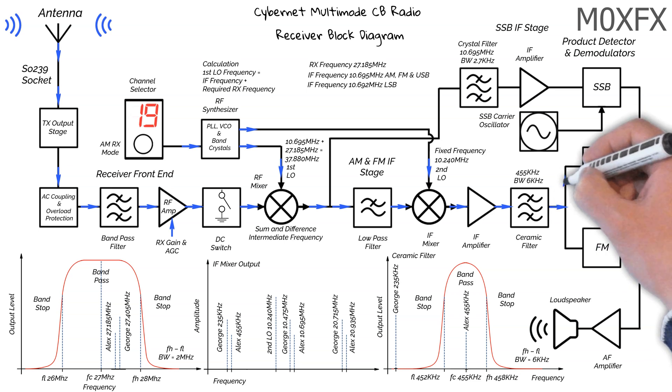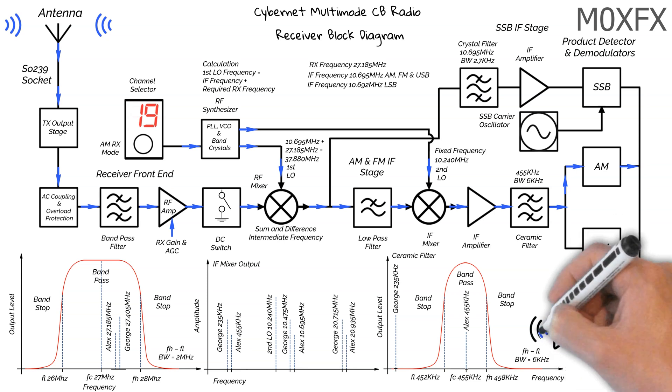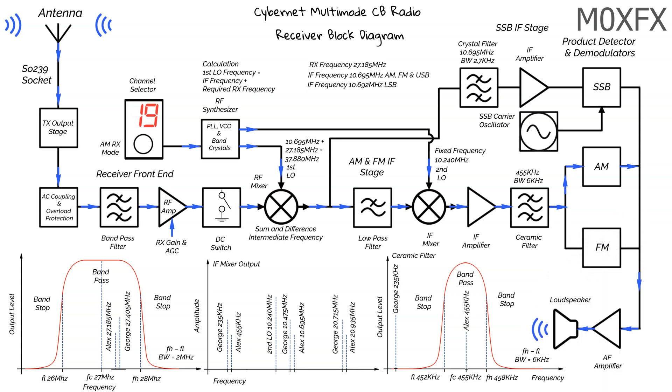As our receiver is set to AM receive mode, we now move to the AM demodulator. This will remove the carrier and produce an audio signal. The audio signal passes down to the audio amplifier and, bingo jingo, we've got Spandau Ballet blasting out of our loudspeaker.